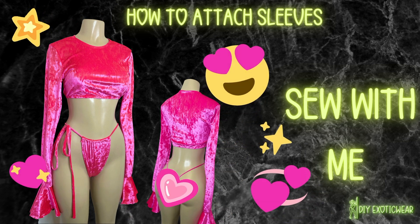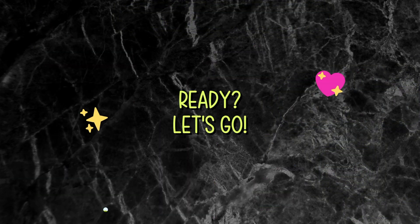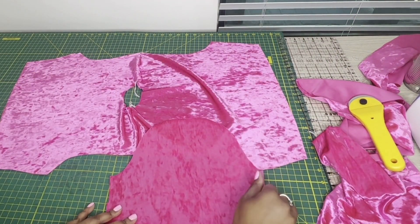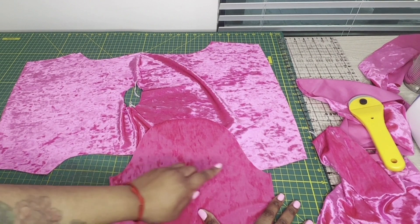Hey guys, welcome back to DIY Exotic Wear. Today I'm going to be showing you how to attach sleeves with our new long sleeve crop top pattern. The link will be in the description box to purchase. In this video we will just be focusing on attaching the sleeves.